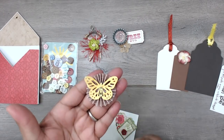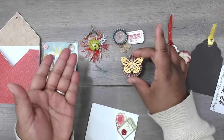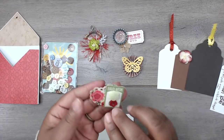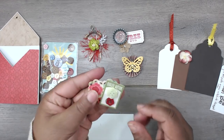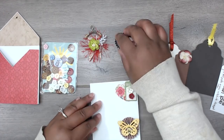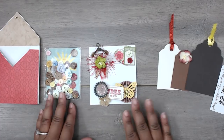She has a rosette with a butterfly on top and some bling with stickles on it. Then there's a punched heart and some buttons on a little tiny button tag. That completes Victoria's swap, and you can find her at Bling and Bliss here on YouTube. Thanks for playing, lady!